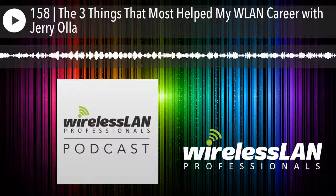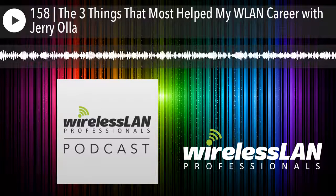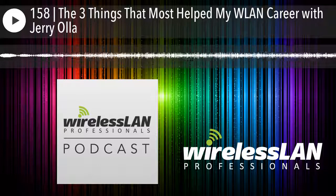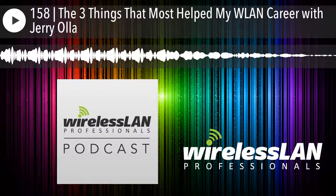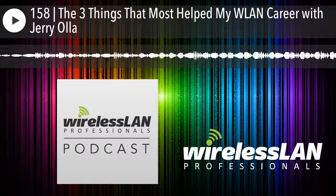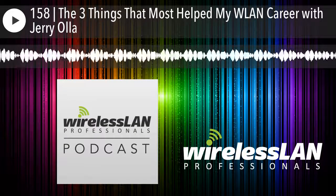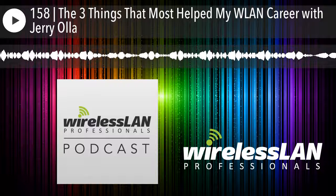Let's get to know our colleagues and friends with a shared passion for Wi-Fi. It's time for 'Who Is.' Jerry, welcome to the show. Thanks for having me on, Matthew. I'm excited to be on. For those who don't know you, tell us a little bit about yourself.